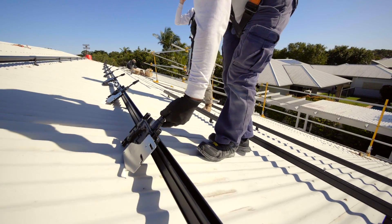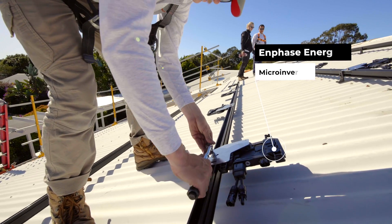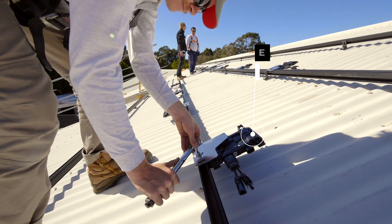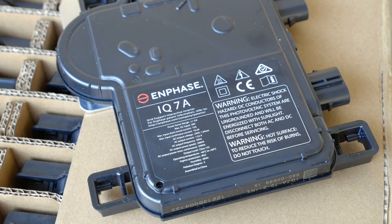Enphase systems are a bit different to a normal DC string system. You require an Envoy — it's a bit like a gateway to the brains of the operation. You require Q relays for islanding from the grid, and you require circuit protection for the Enphase system in the form of switchgear.